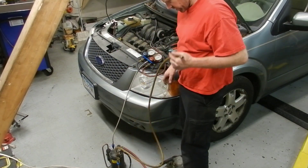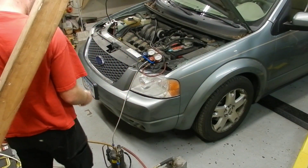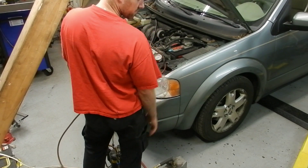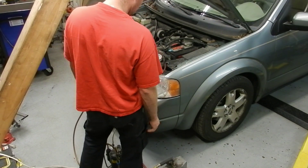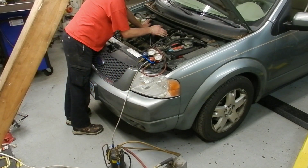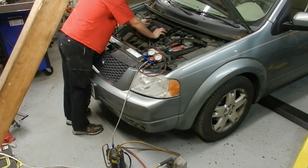For some reason I can't pull a vacuum that way, but that's not the end of the world. I've got just a little bit of pressure that's building as it sits here — I suppose the Freon discharging cooled it down and now it's heated back up.